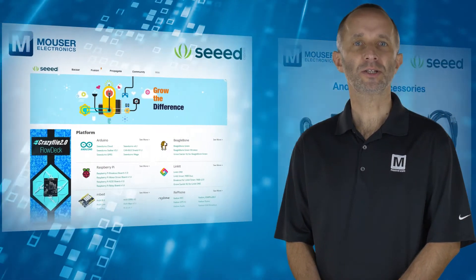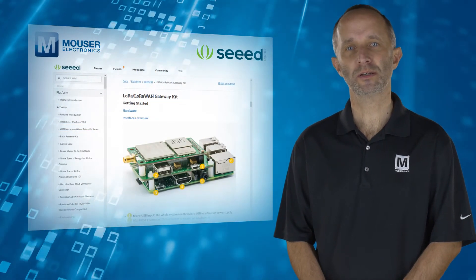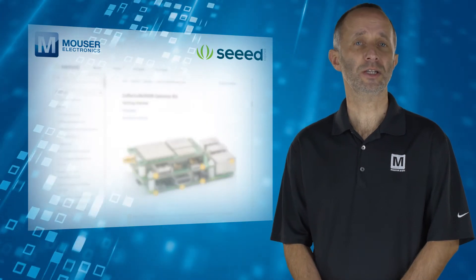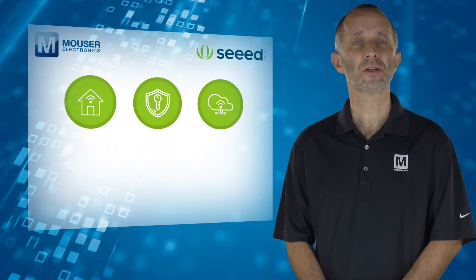A getting started guide with application examples can be found on the Seed Studio Wiki website. Example application ideas include Smart House, Security, Internet of Things, and Smart Grid.